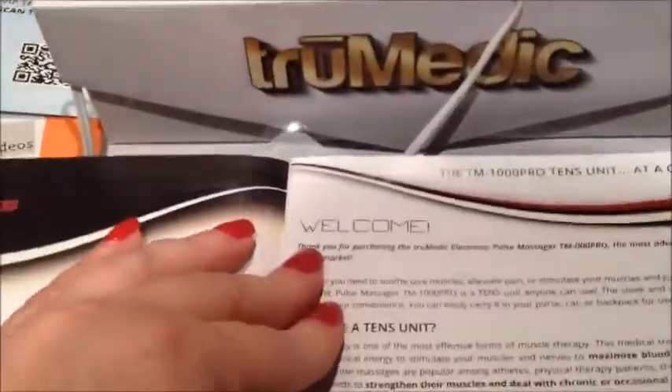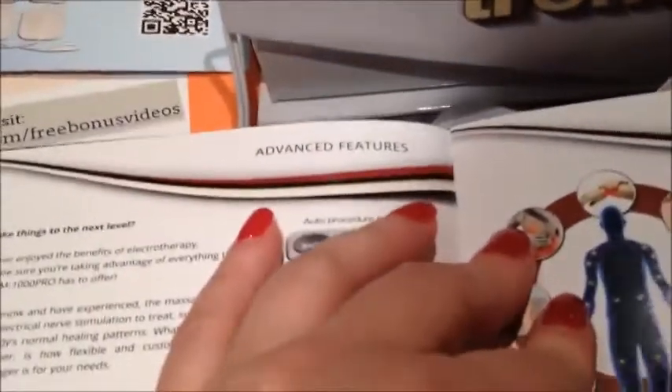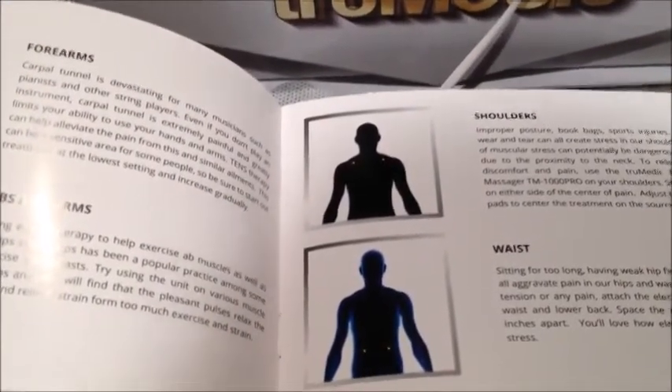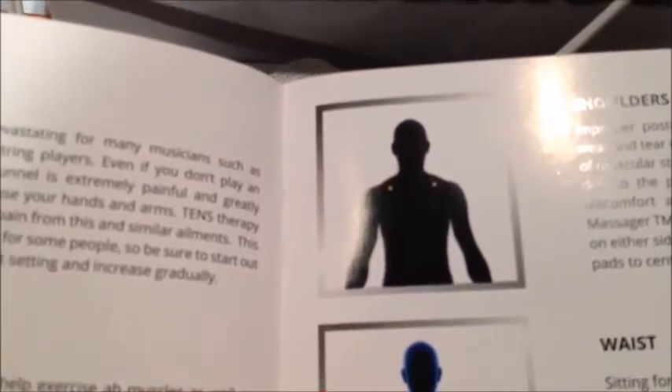The most important literature that comes with it is the Quick Start Instruction Guide. It starts with a good explanation of what a TENS unit is, how you're going to use it, why you're going to use it, all the different features it has, determining where you're going to use it, and how long you're going to use it — all the maintenance and introductory things that are important to know. It also shows you all the different areas of your body where a TENS unit would be helpful, with a diagram and placement guidance for your pads to get maximum benefit.